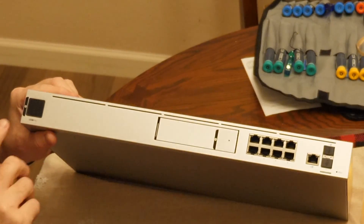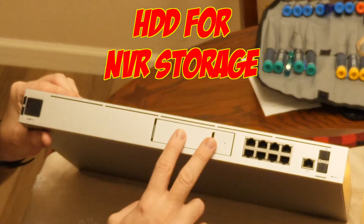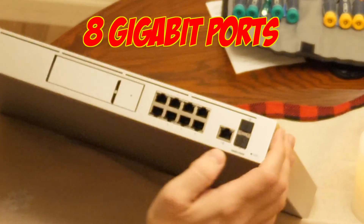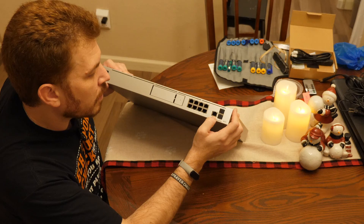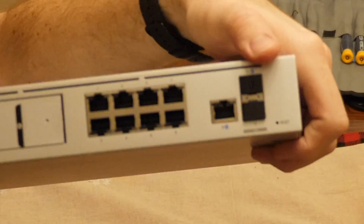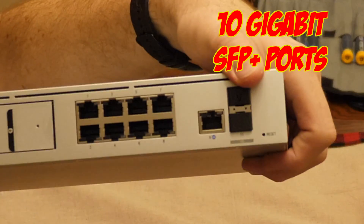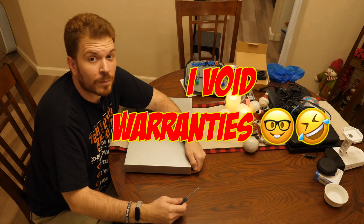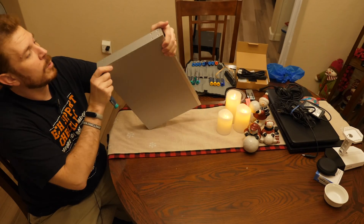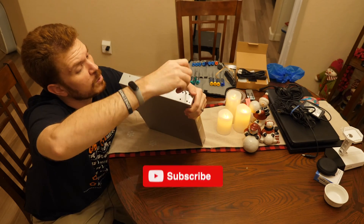Here is the LCD screen on the front. You can place a hard drive in here for NVR storage, and you've got eight gigabit ports. There's a one gig WAN uplink, an SFP+ port for a 10 gig WAN link, and below that a 10 gig uplink. Let's take it apart — I've voided my warranty so you don't have to. Make sure you slap that like button and subscribe.